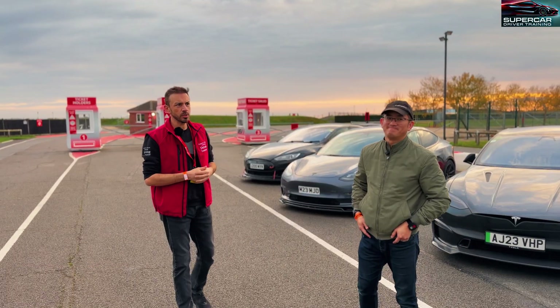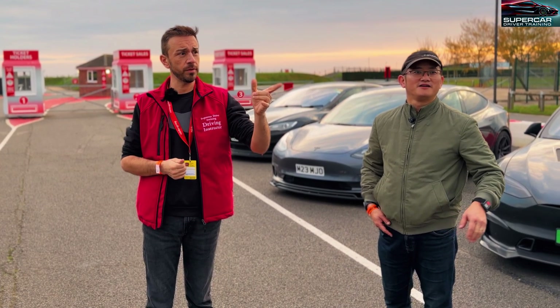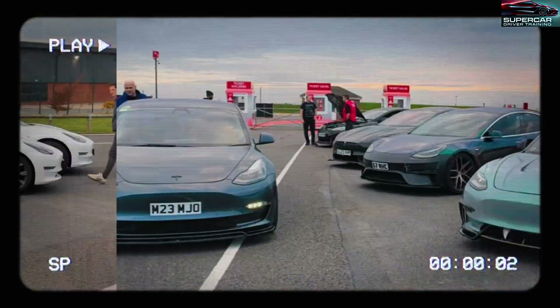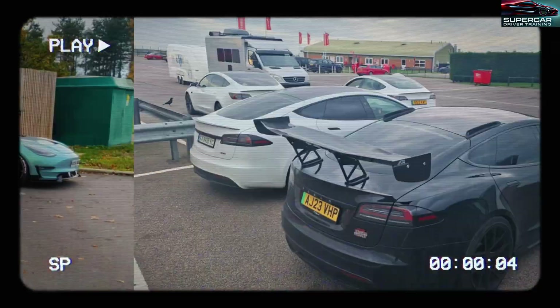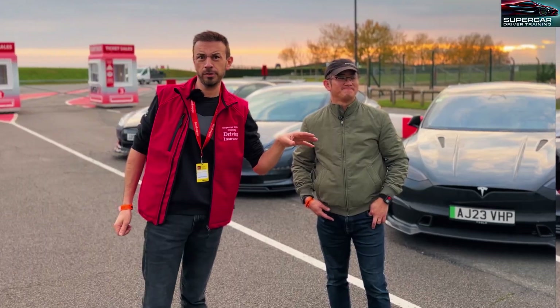Hi guys, it's Brad from Supercar Driver Training and today I find myself at Snetterton. I've come down here to meet some of the guys with all of the Teslas here. We've got a bit of everything - Model 3s, Performance, Long Ranges, S's, Plaid - a good few different cars and a good few different guys.